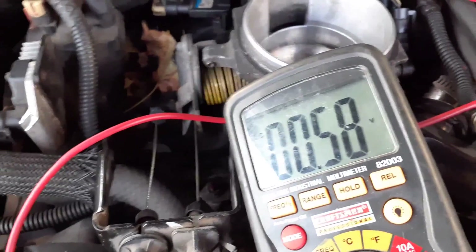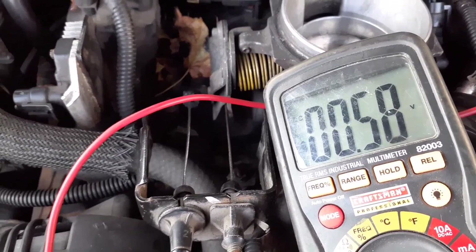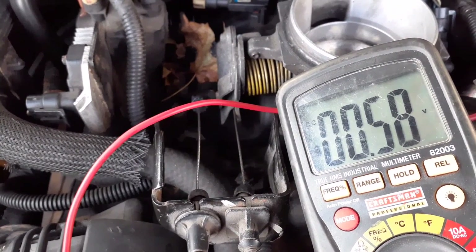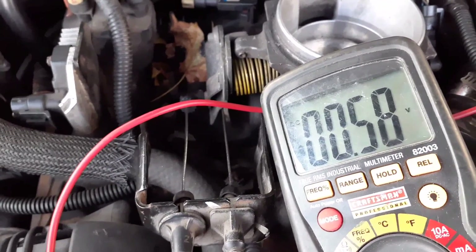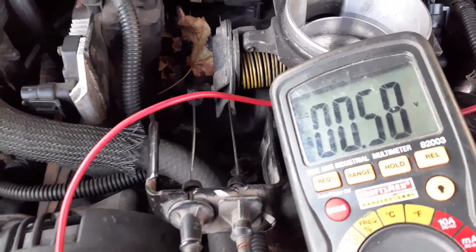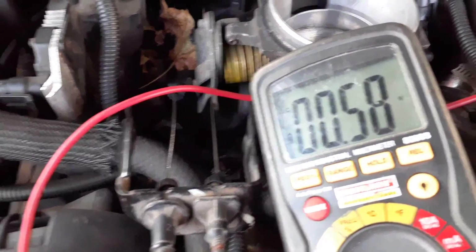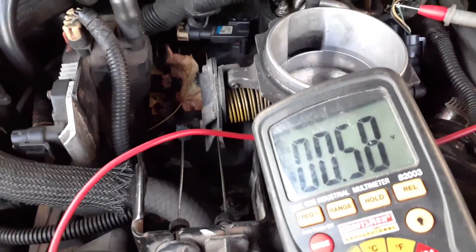So it seems like the throttle position sensor is good. There's another test you can do: while raising the throttle and watching the voltage go up then come back down, have somebody tap on the throttle position sensor. If the voltage jumps around it could be bad, because sometimes the sensor can act up when the engine is moving. That's how you test a throttle position sensor.